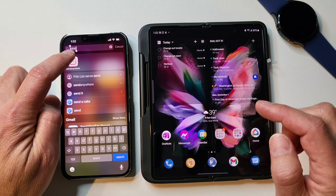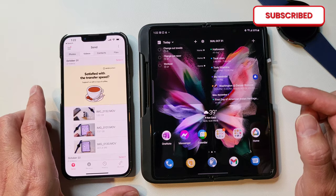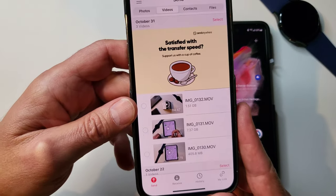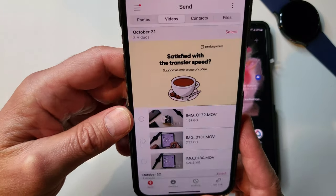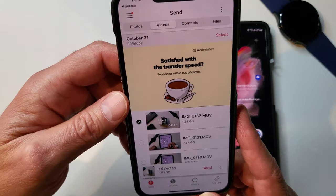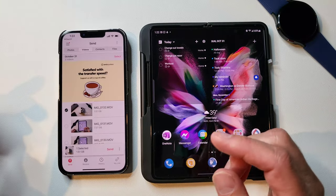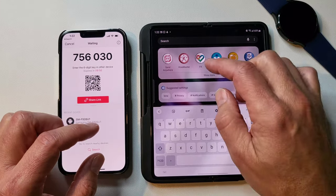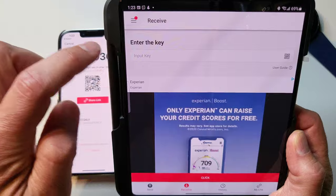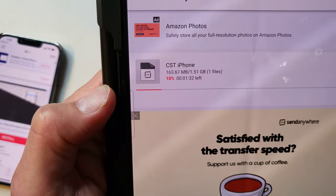I use an app called Send Anywhere. I could do a separate review if you want to see it, but it works fantastic. You pull it up, go to your photos and videos, and I'm just going to select a little case review I did for the Z Flip 3. This file is 1.51 gigabytes, so it's not small by any means. You hit send and it gives you a code, then you open Send Anywhere on your Fold, hit receive, and scan that code. Watch how fast it downloads.